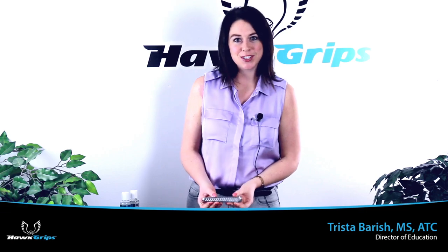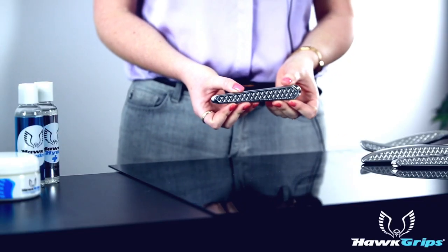Hey guys, Trista here from Hawk Rips to talk to you about our HG9, also known as our tongue depressor and also nicknamed the chisel.